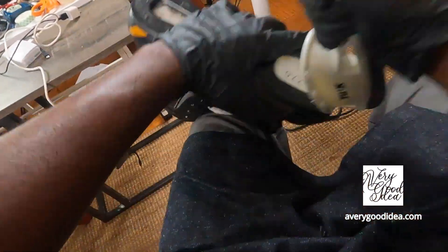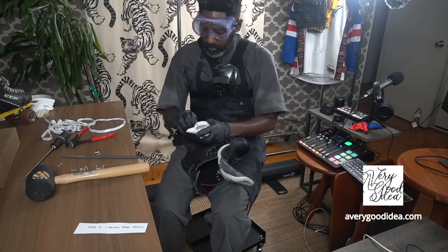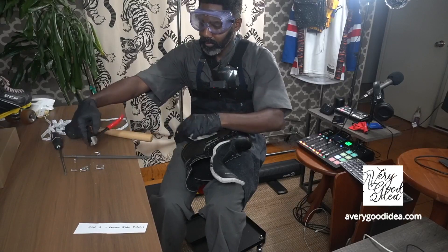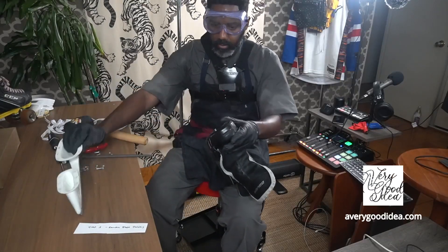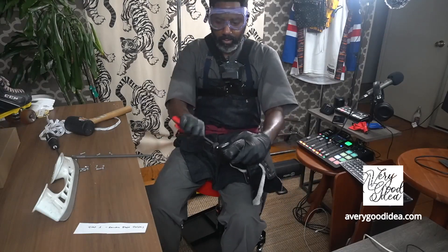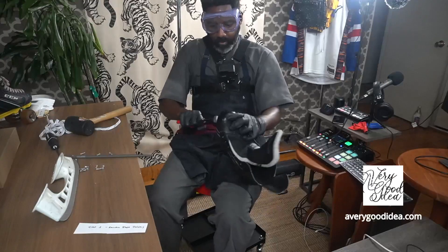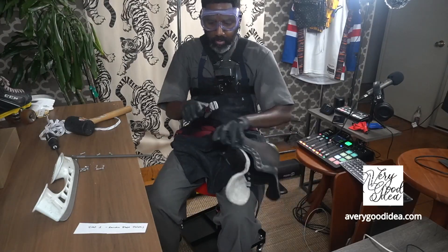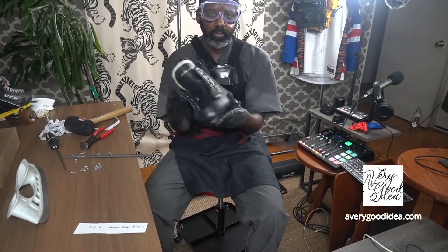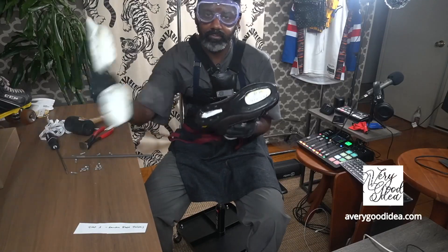And now these last ones you can just pull. Alright, got it. A hockey skate boot with the holder removed. Good.